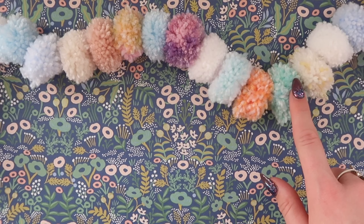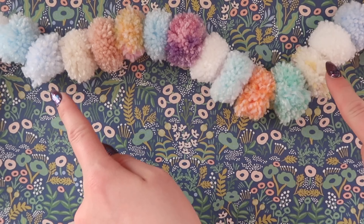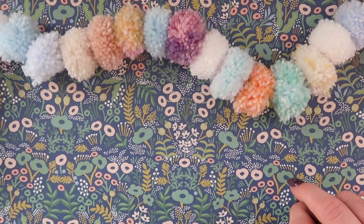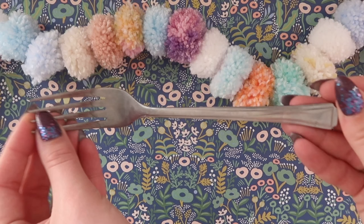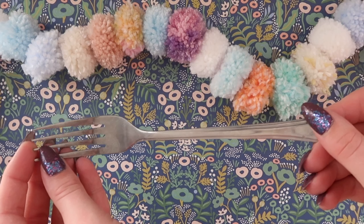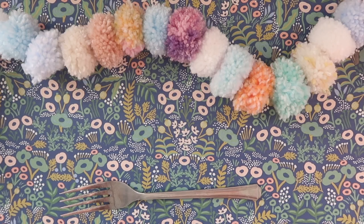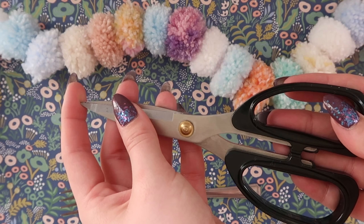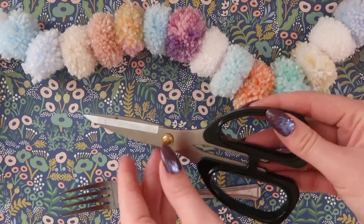This make has very few materials required, so you can make this gorgeous pom-pom garland with barely anything and most of these things you'll have lying around your house. First of all we're going to need ourselves a fork — I imagine you are going to have one of these somewhere. You're then going to need yourself a pair of scissors; you want ones that are fairly sharp, otherwise you're going to have to go nice and slow when we are cutting our pom-poms.